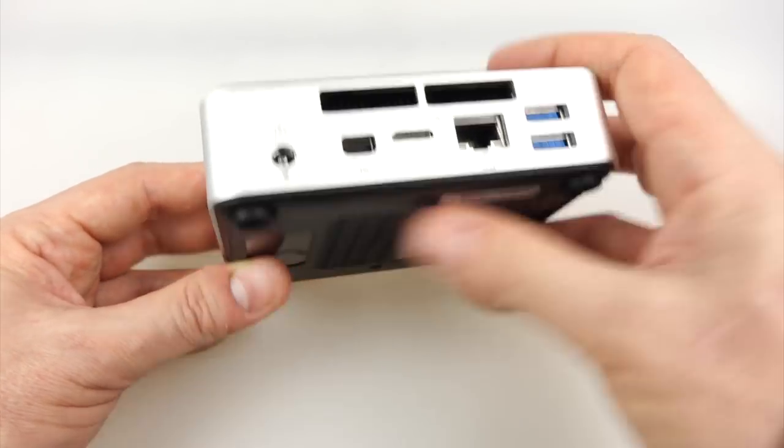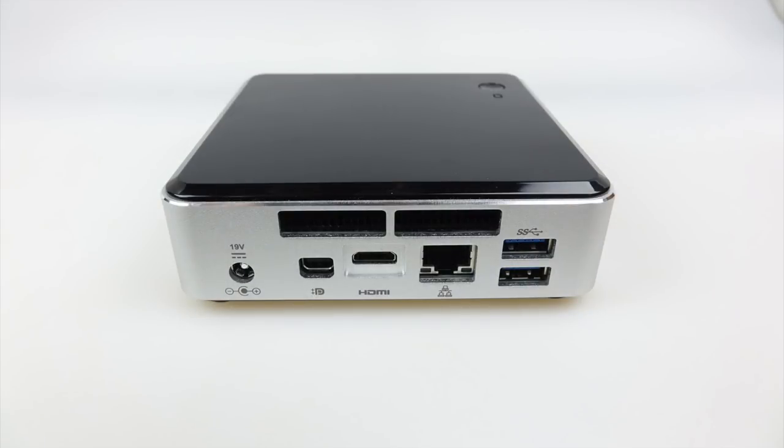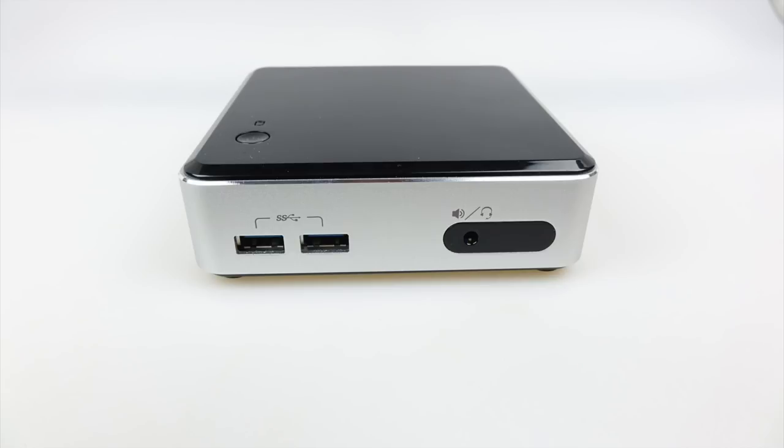And that's where your power goes. On the bottom we've got four rubber feet which will stop it moving around. Overall a very neat little unit, and it's got all the ports I would need on something like this.